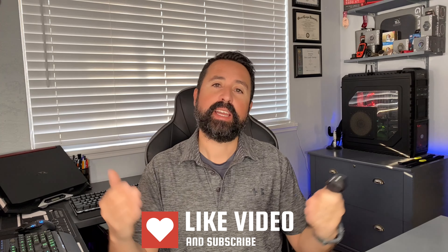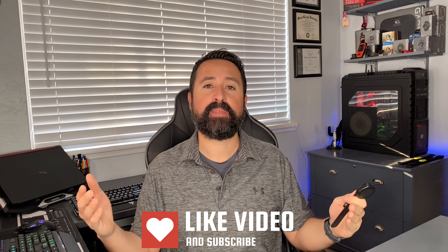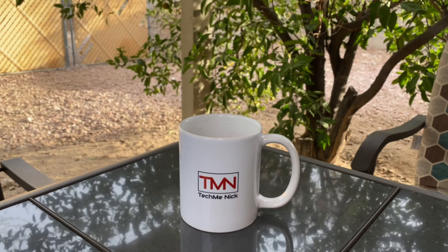And that's it, it's back up and running. So that was the process on a Vivoactive 3 or a Vivoactive 3 Music to review the barometer functionality on the device — again, for whatever reason, or if you're just curious. I hoped I was able to help you out. If you liked the video, click like; if you want more, subscribe — I'm putting more content out weekly. I'm Nick with Tech Me Nick, just want to keep you connected.